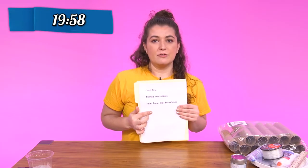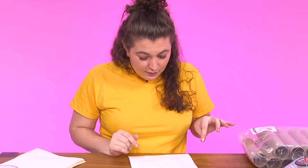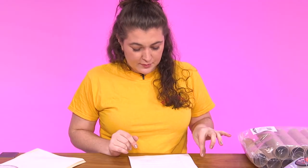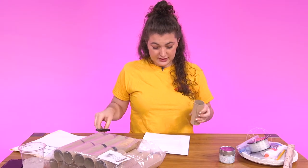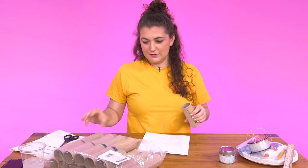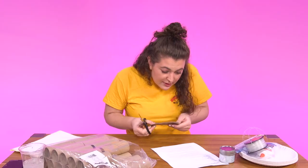Toilet paper roll snowflakes — so a winter theme. Flatten out the toilet paper rolls, firmly creasing the folds. How many? Literally nothing in this whole thing says anything about how many I should be using, and this has 24 toilet paper rolls, so we just might run out of time. I need to make strips.